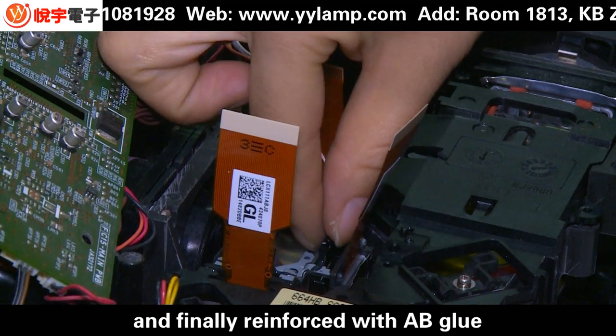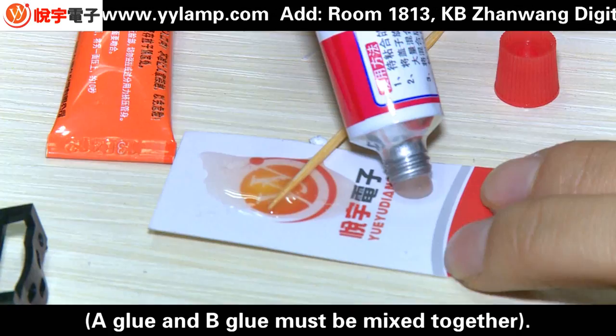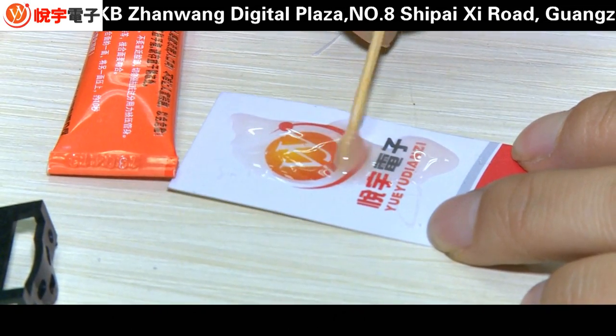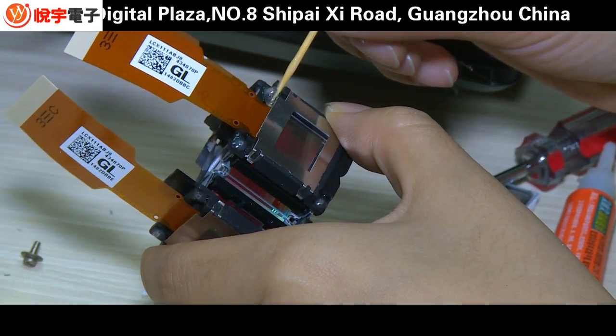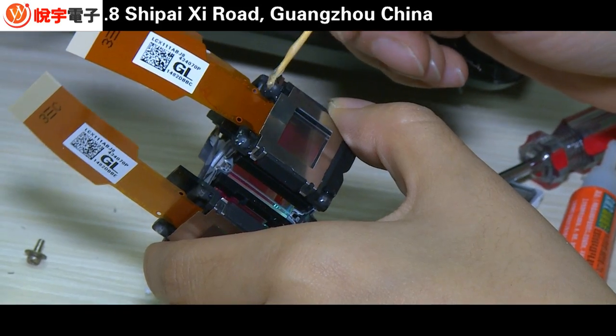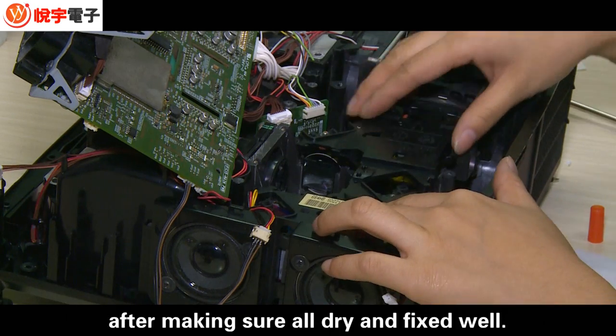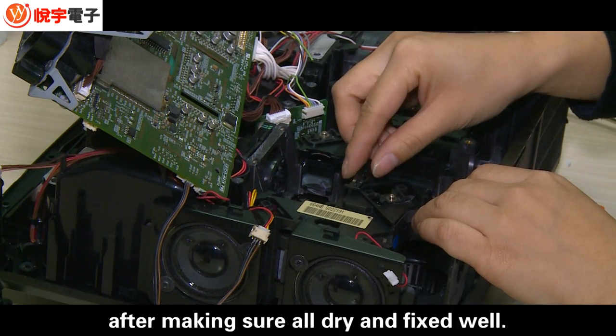Finally, reinforce with AB glue — A-glue and B-glue must be mixed together. Install the LCD prism back into the projector and test after making sure everything is dry and fixed well.